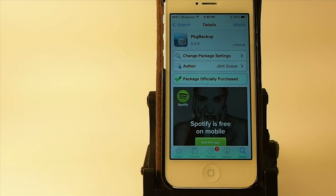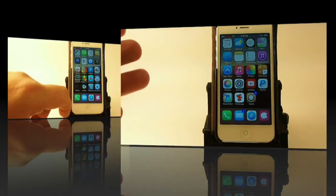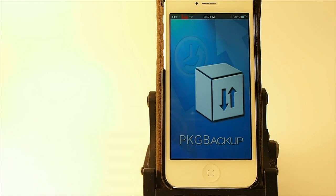Anytime you have to restore your device, anytime you want to just start fresh, or you feel like your phone may be getting slow, all you have to do is come in here to Package Backup and open it up.